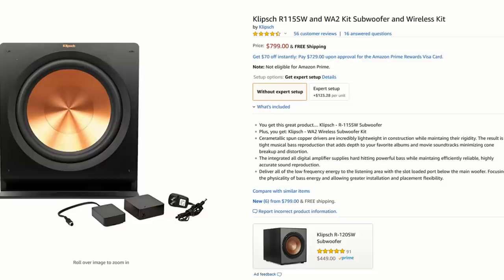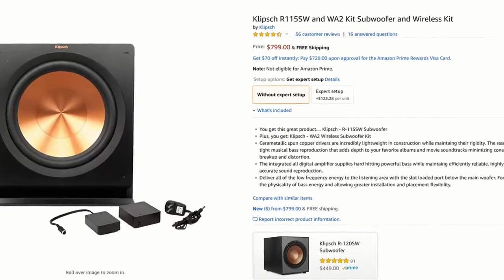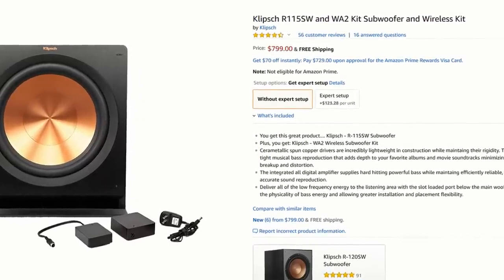Well, there you have the unboxing and overview of Klipsch's R-115 SW subwoofer. I'm excited to get these hooked up because I've heard great things. The R-115 SW retails for $899 each, but right now Klipsch has them on Amazon for $799 and it includes the wireless WA-2 adapter. If you're interested, I'll post a link in the description below. The question of the day is: what subwoofers are you running in your setup? I'd love to hear about it down in the comments below.